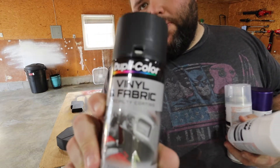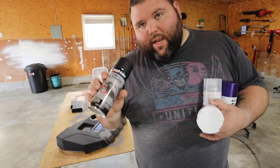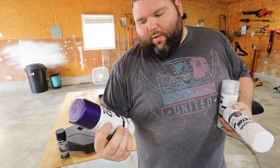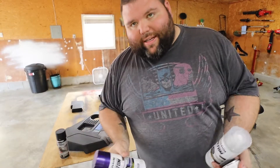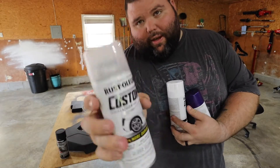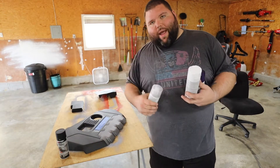Everything's prepped and it's time to lay the first coat of black on. Before we get started — I'm using Dupli-Color vinyl and fabric, which is really good for plastics as a base layer. For the purple I got Rust-Oleum Custom, ideal for plastic and fiberglass. I also have white and clear coat. I'll link all of these in the description box below — you can pause to check the cans or find them in the description.